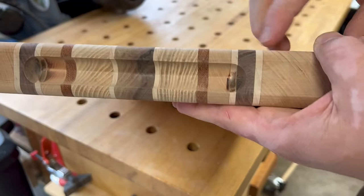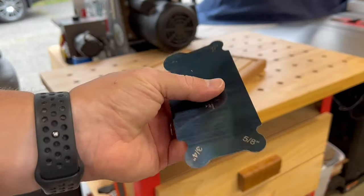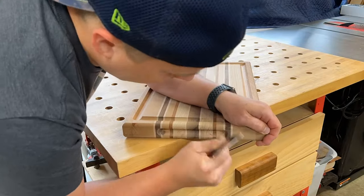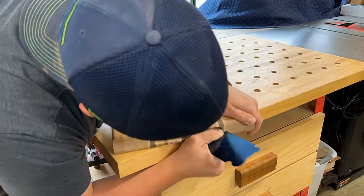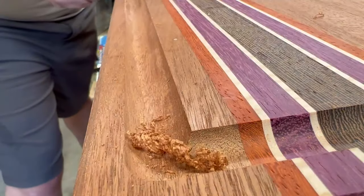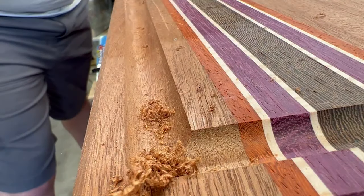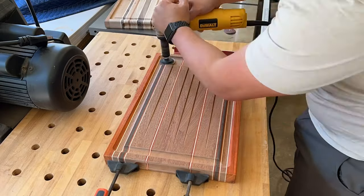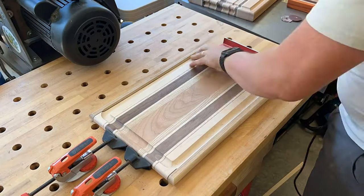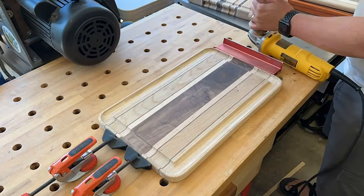Time to clean up some burn marks. If you're using a CNC you probably won't have many burn marks, but using a card scraper like this is really handy. Links to all tools and accessories are in the description. This helps expedite the process and clean up those burn marks quickly. It also works on juice grooves if you have burn marks or need to do some reshaping due to any mistakes.